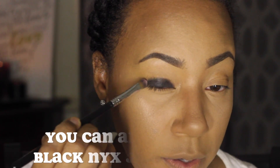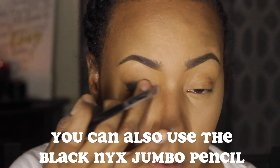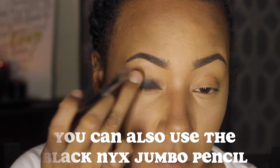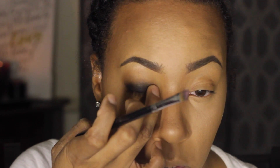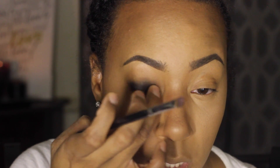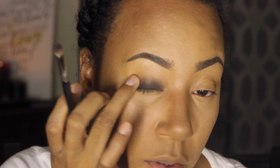I concentrate it towards the bottom and then take my ring finger to just soften up that line and pull it out. This is going to help your smoke be a lot smokier and it'll pick up the color a lot better.